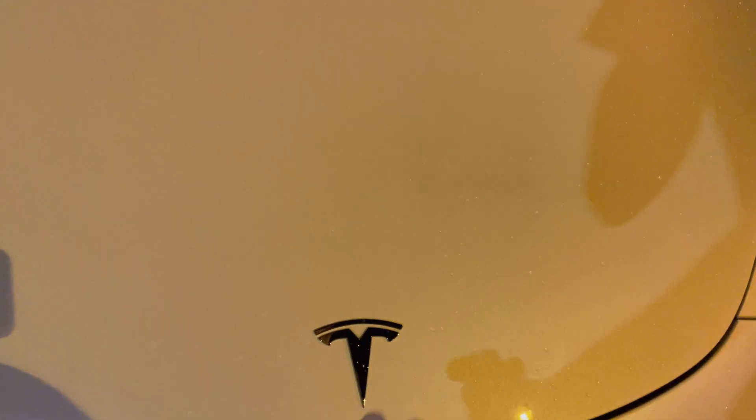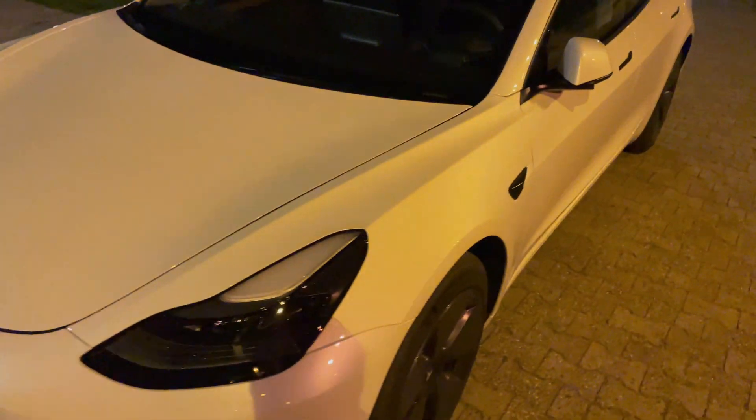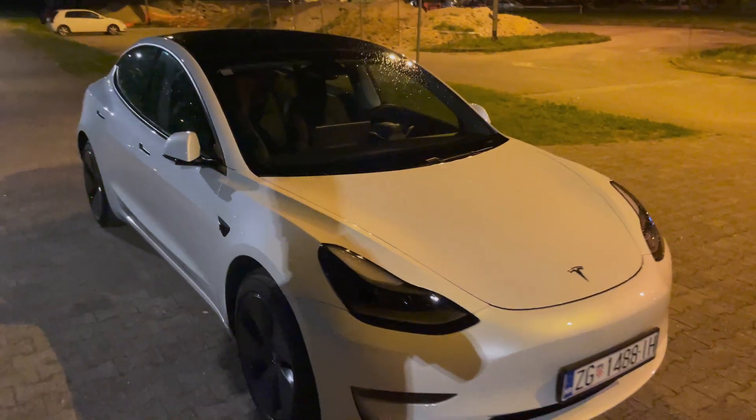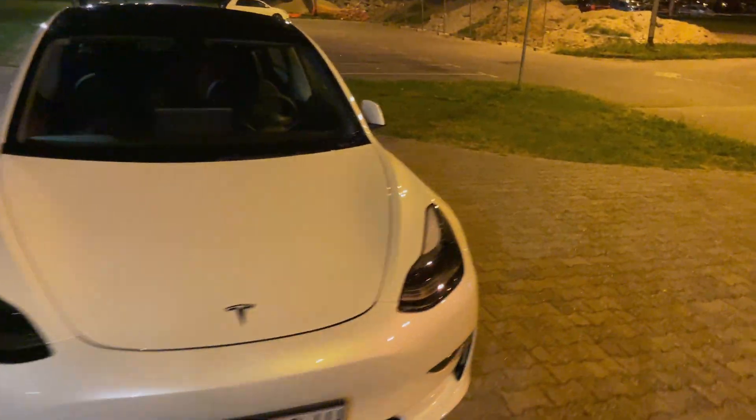Coming closer you can see the pearl color — there's some rain now on the paint. On this side, the white is just gorgeous. This car looks freaking amazing. Let's head inside — I know you're eager to check the interior.